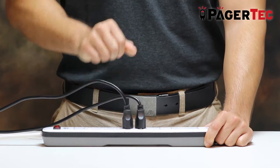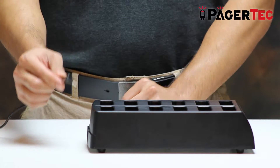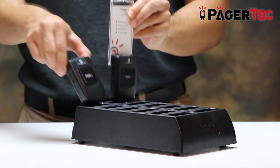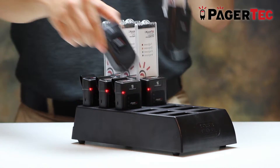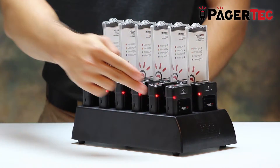Next, plug one end of the power cable into a power surge protected outlet and the other end into the back of your charging station. Finally, place all of the pagers into the charging station. There will be a red light in front of each pager indicating that they are being charged.